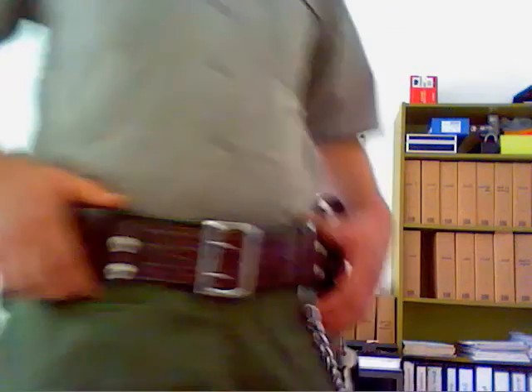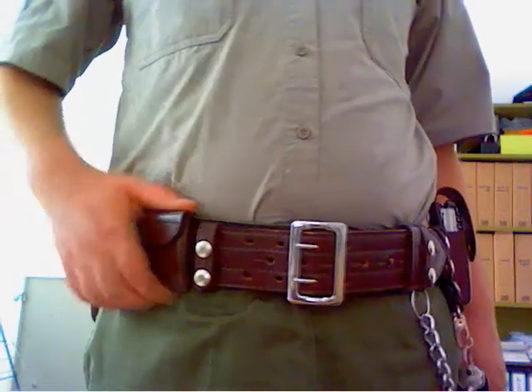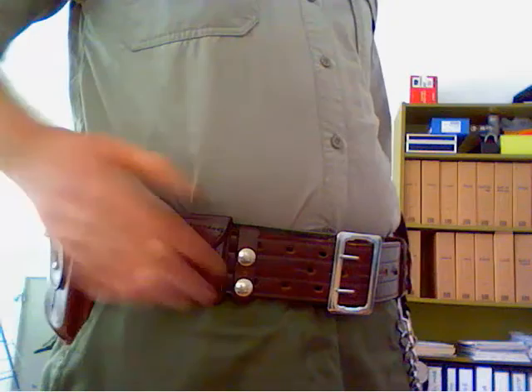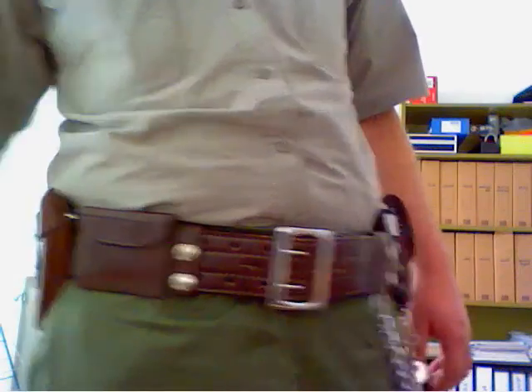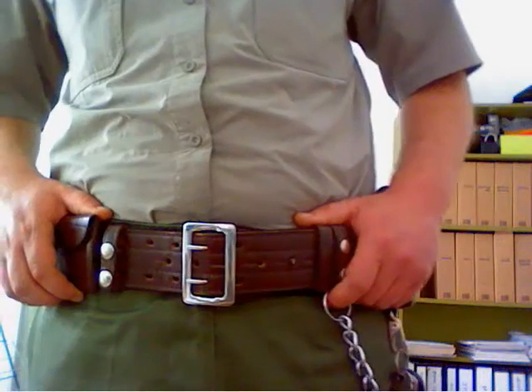Here is another pouch on the front. This pouch was initially designed to be a glove pouch, but I'm just using it as a small wallet to keep some coins or small pocket money.